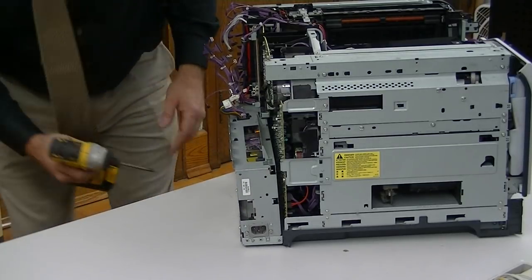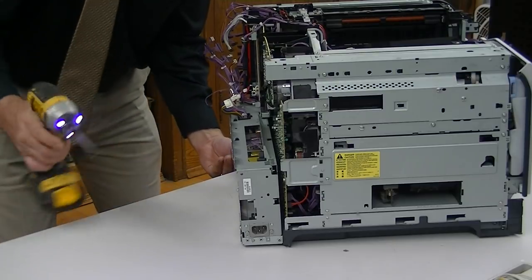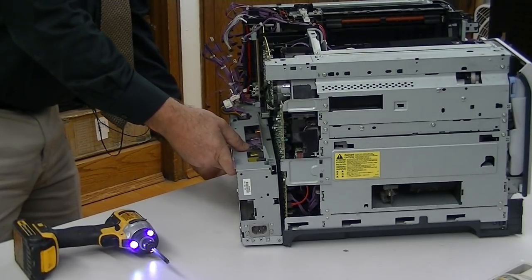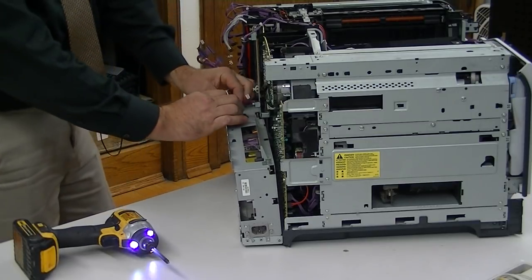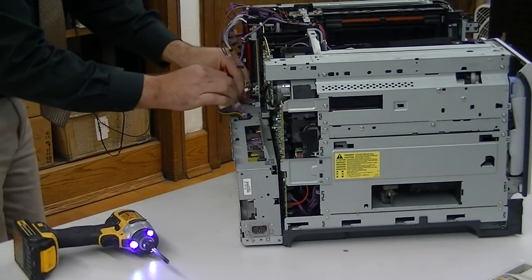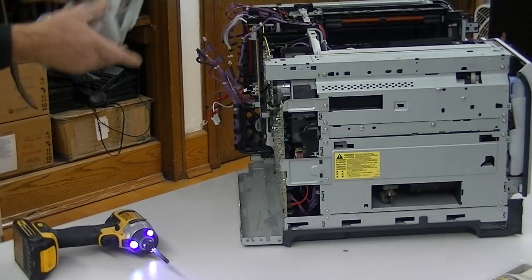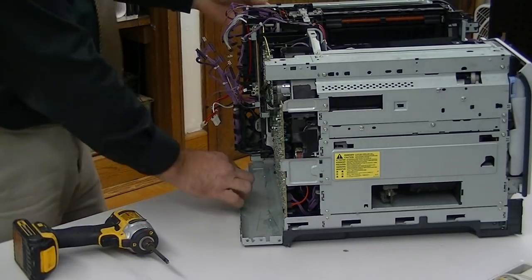I think we're on eight, and there's the ninth one right behind that bracket that fell out. On this one there are three connectors up here: double red, black and white, and a small purple one — and that is the power supply. The power supply unit is out.